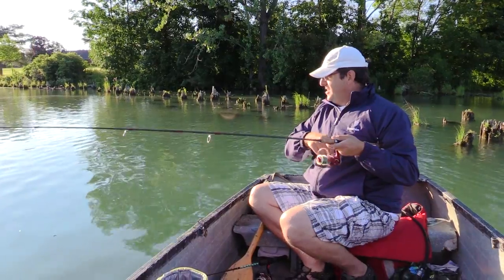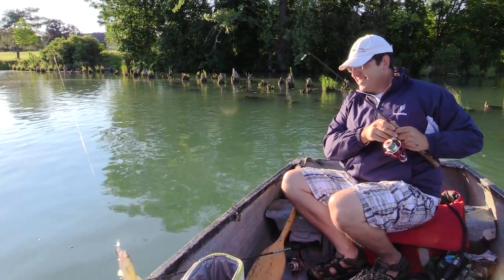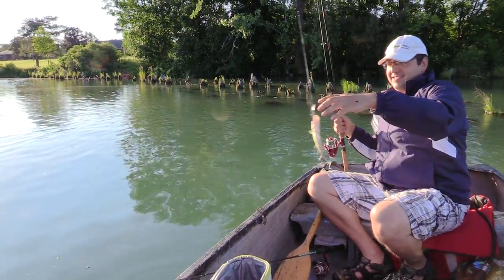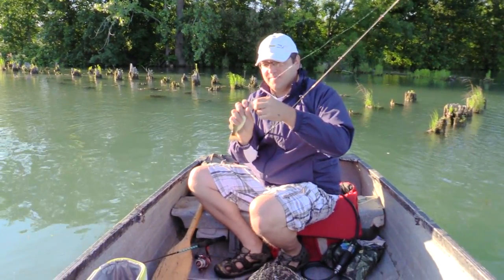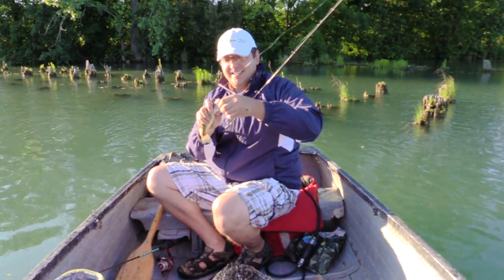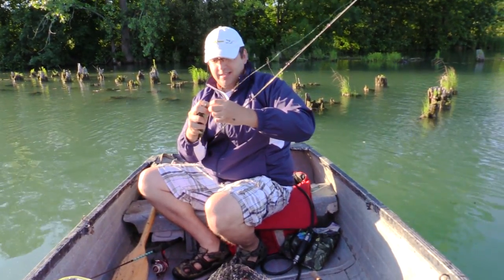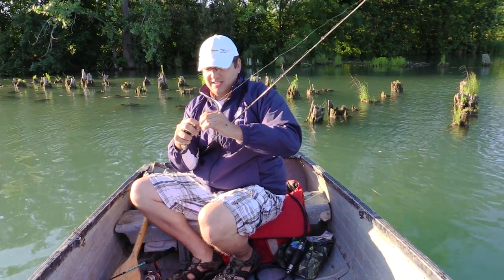That didn't take long — Antonio's into a small bass on the small crankbait. It's a brother of the other one. This is what it's all about — it's fishing! We're using small baits today and we're looking for crappie, but so far no crappie. The day is young. Antonio got me up at four to five this morning.